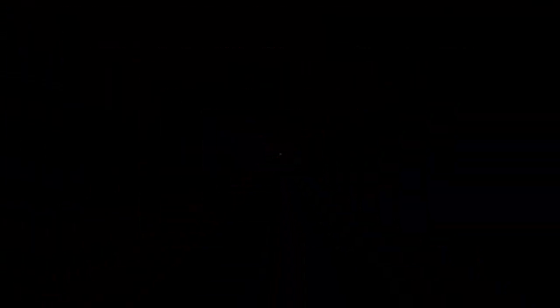This is an eyeshadow. This is an eyeliner. This is a black eyeshadow on the waterline. This is a chocolate color. This is a gel eyeliner.